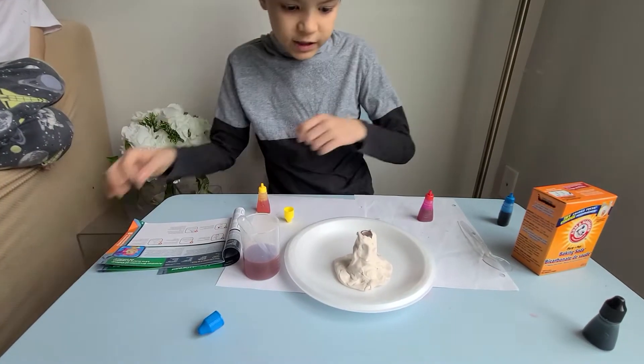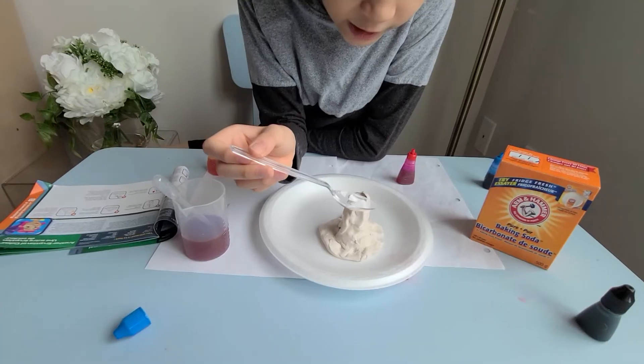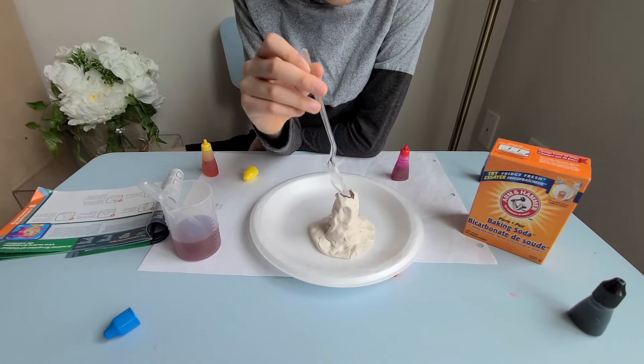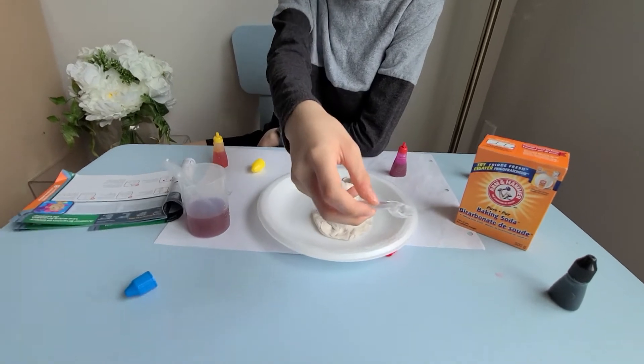I think we can use some baking soda first. We can use one tablespoon of baking soda — put it all in. I've put one tablespoon of baking soda inside and we're gonna put some more. Like when it goes inside — okay, we're done with the baking soda.